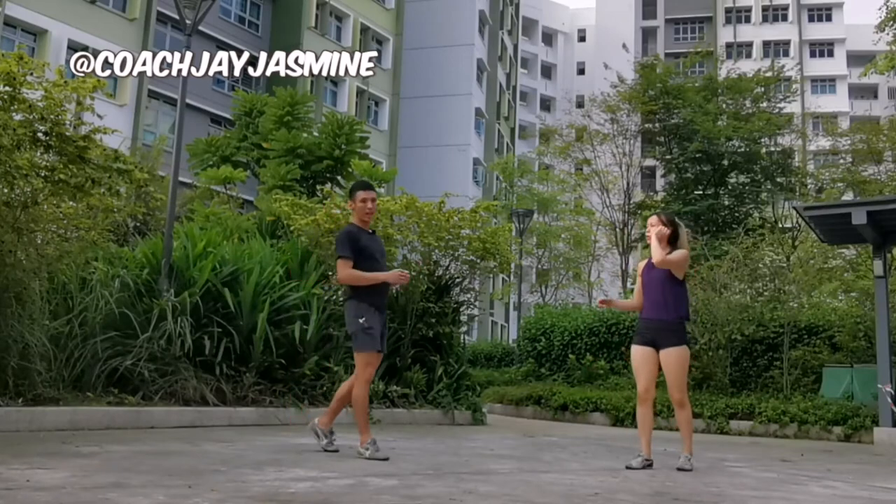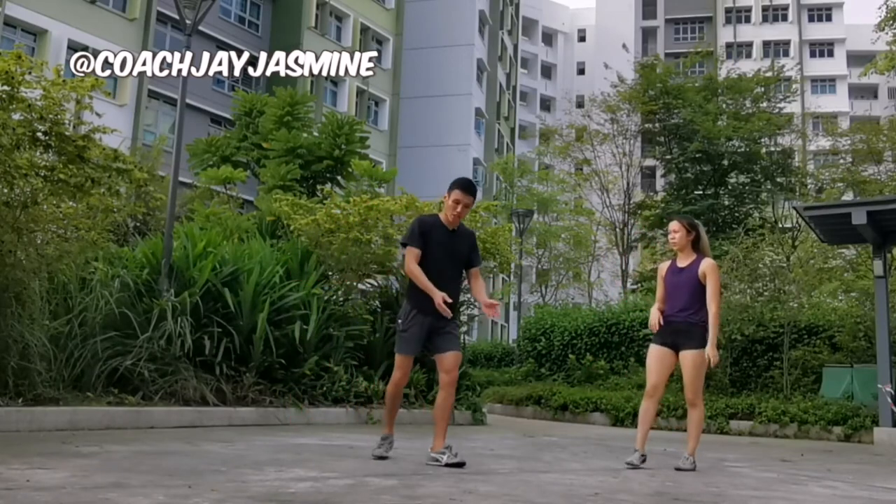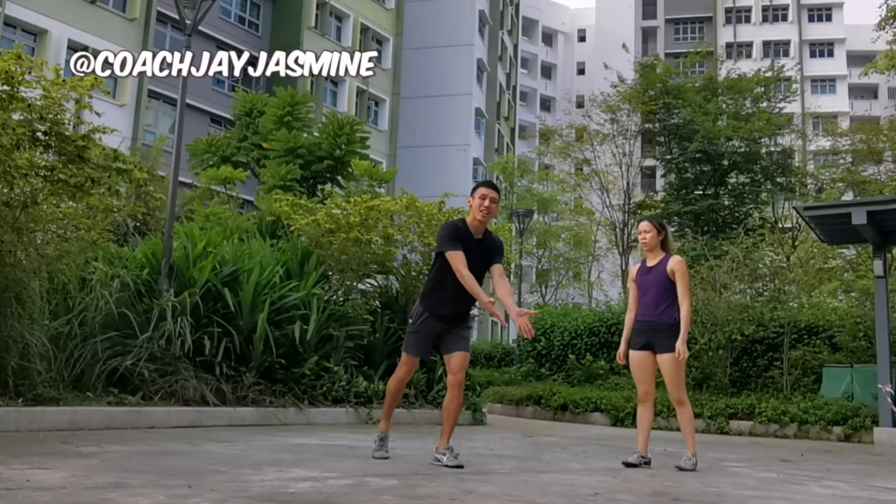This is one of the mistakes, and it is usually done to create a perception that the hands are placed in a straight line.